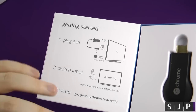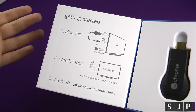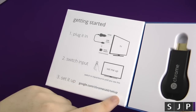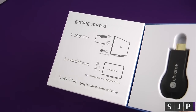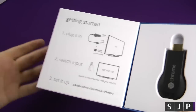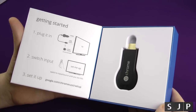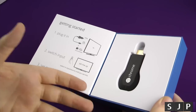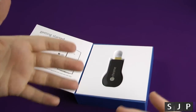Getting started is nice and easy. You plug it in — you've got two options. Switch the input, so if you're putting it into HDMI number 2, just go to HDMI 2 on your TV. Or just get the Chromecast application on your phone — iOS or Android, even a tablet will work. If you don't have a mobile or iOS device, you can't use this, and to be fair you wouldn't want to. The whole point is using your device to stream to your TV.